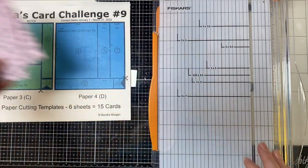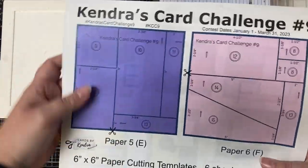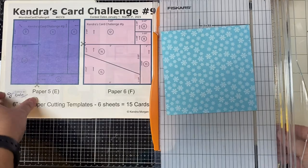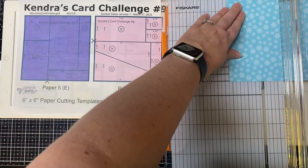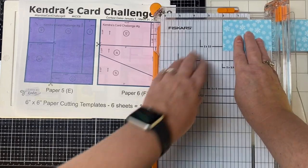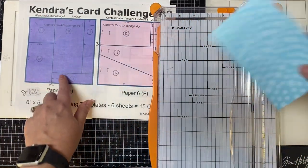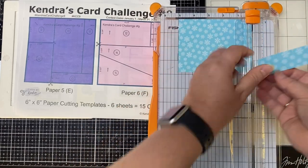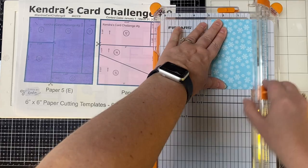Now let's cut paper E. Your first cut will be at two and a quarter inches. Then turn the piece on the left and cut it again at two and a quarter inches to make a square piece — that square piece goes with card nine, and the other piece will go with card 12. Then turn the remaining piece and cut off a one inch strip off of the bottom for card 13. Then measure at five inches, and turn the piece again and measure at two and three quarter inches for the pieces that go with cards 10 and 11.